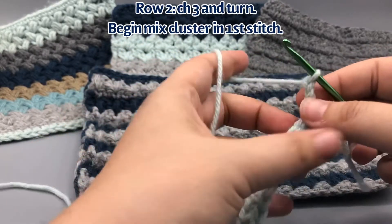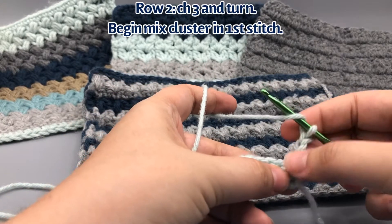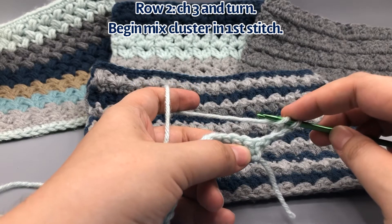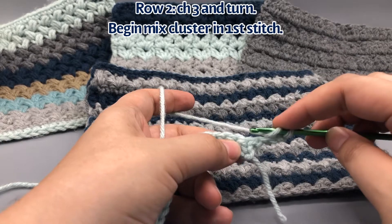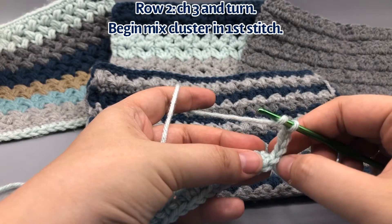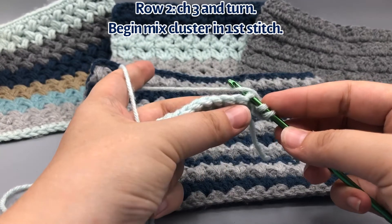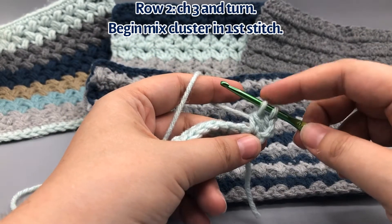To go to the next row, we're going to chain three — one, two, three. Normally I like to do a chainless standing double crochet, but I don't really like the way that works with this stitch, so let's just do the chain three. Now we're going to start a double crochet but not finish it — this is how we begin the mixed cluster stitch. The mixed cluster stitch always starts in the stitch that we just finished, so this turning chain would normally belong to the first V here, but we're going to use it in the start of the mixed cluster.